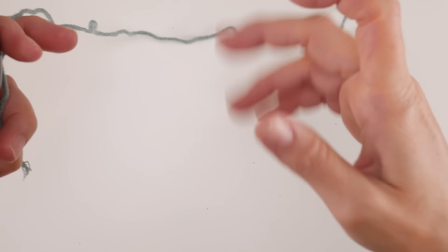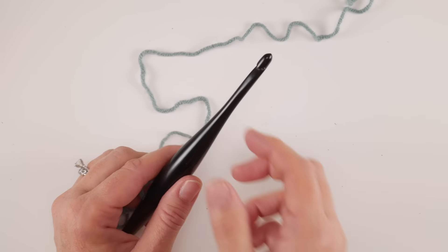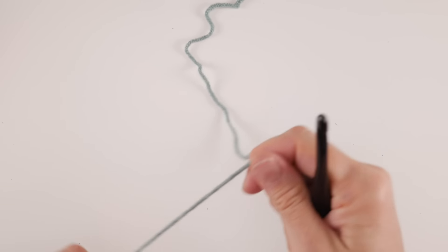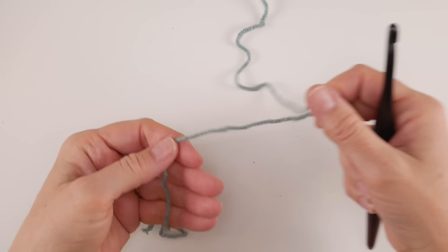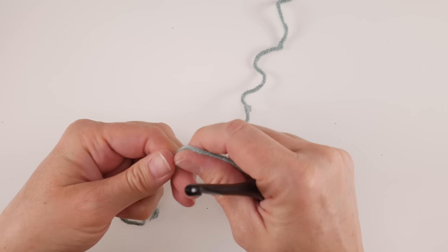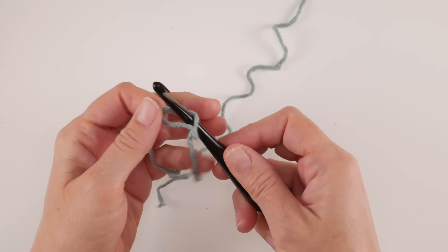Let's get started. We're going to begin by doing a starting chain, creating a brim, and working our way up. The brim will have post stitches and the top part will have V stitches — a nice contrast of stitches and textures. To begin, put a slip knot on your hook: wrap the yarn around your fingers to make a loop, bring the yarn behind that loop, reach in with your hook, bring up the loop, and tighten.